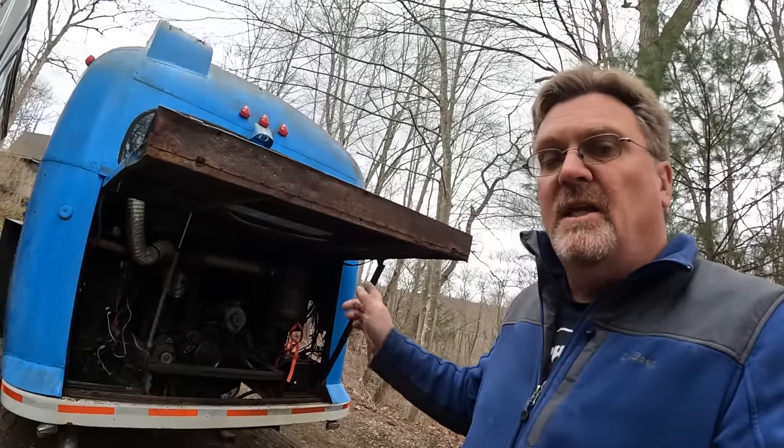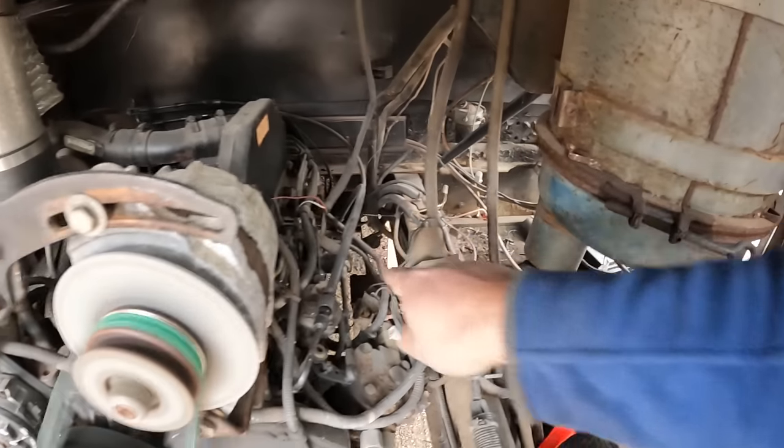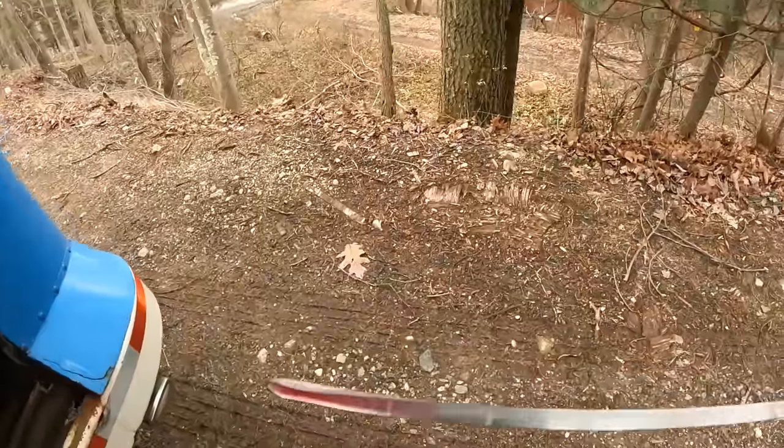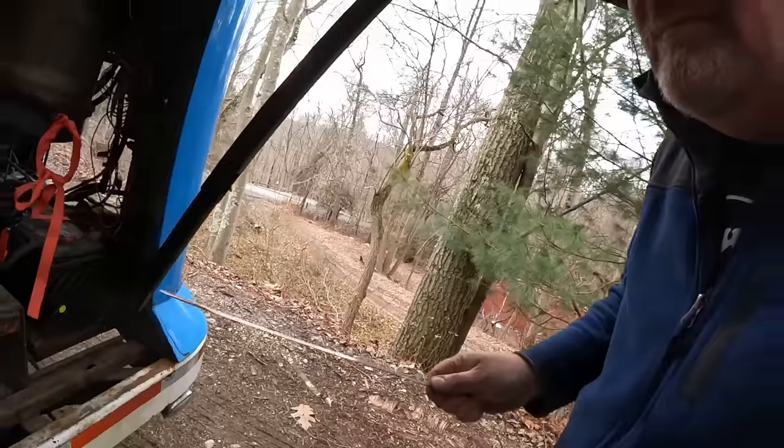Checking the transmission fluid is a little nerve-racking — you've got to do it running, and the dipstick's back there, so your face goes next to this. Hopefully I don't need to do that again.